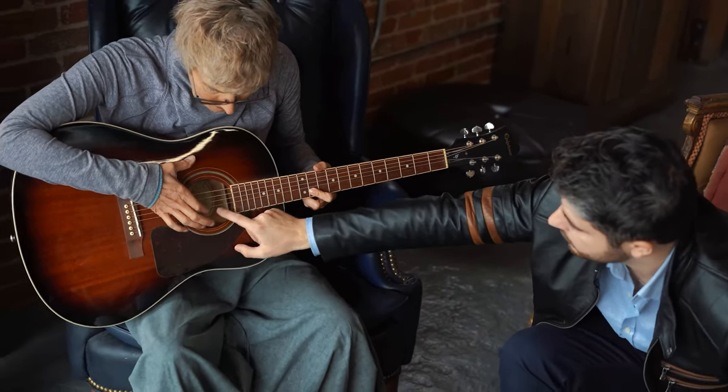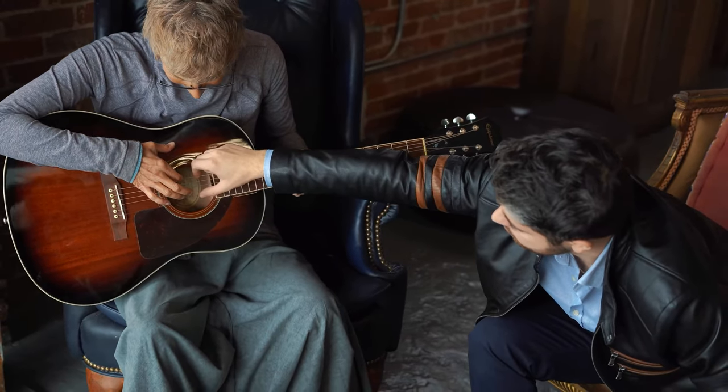Just practice repeatedly at the point where you are bad at. If the song is five minutes long and there's a 20-second spot you still need to work on, you don't need to play the whole song from zero to end, because you already know how to play the rest of it very well.